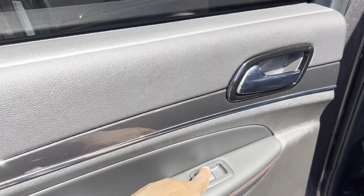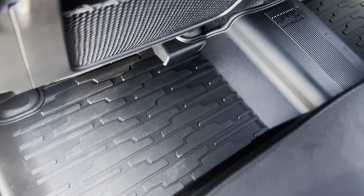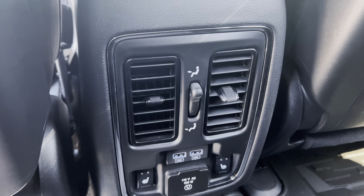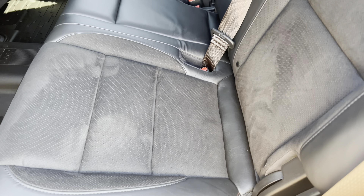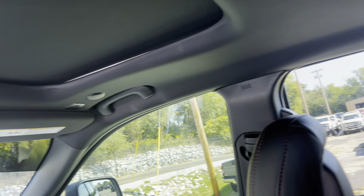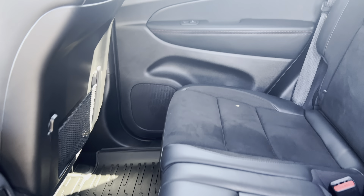Starting back here, you got your power windows. Got your Jeep WeatherTech mats here. Your settings here for your heated seats, along with dual venting here. The back interior looks brand new — doesn't look like anyone's sat back here. Headliner in great condition, no rips or tears here. And it does not smell like a smoker's vehicle. I'm a non-smoker, so those things stand out to me.